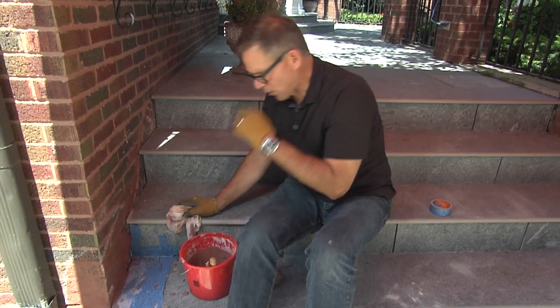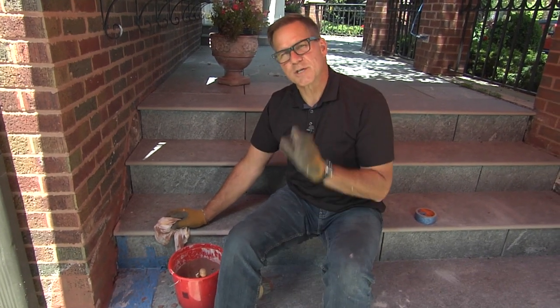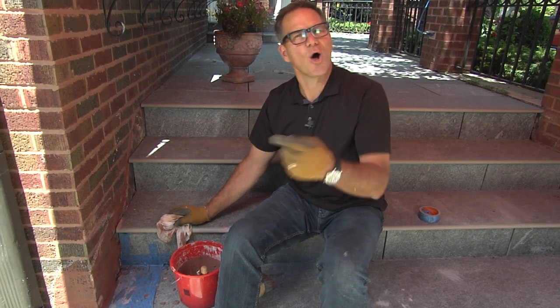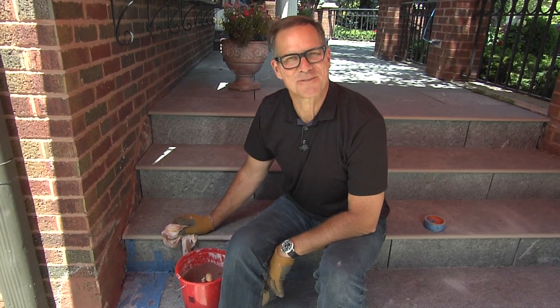When this dries, come back over it with a dry brush to clean it up, and it'll look great. You're almost a bricklayer, and you fixed it in 15 minutes.